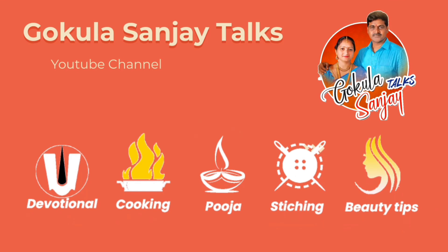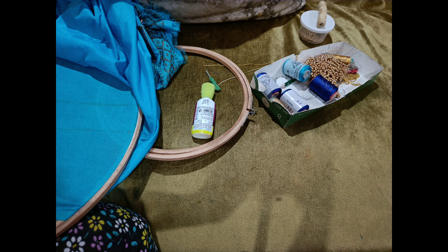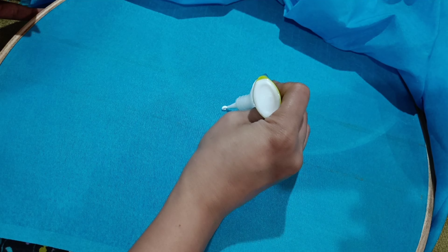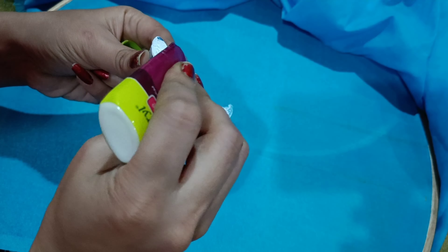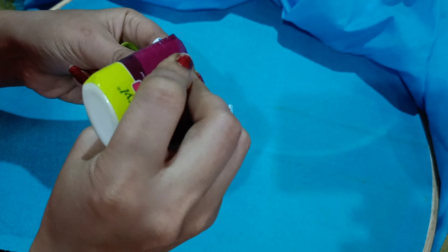In the last video, I showed how to make handwork very easy. Now I am going to make a handwork blouse with a hip belt. For the handwork requirements, you will need a blue stone and handwork glue.